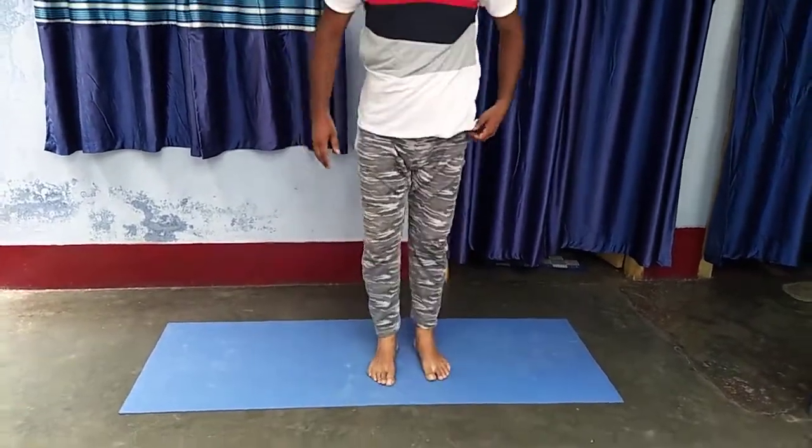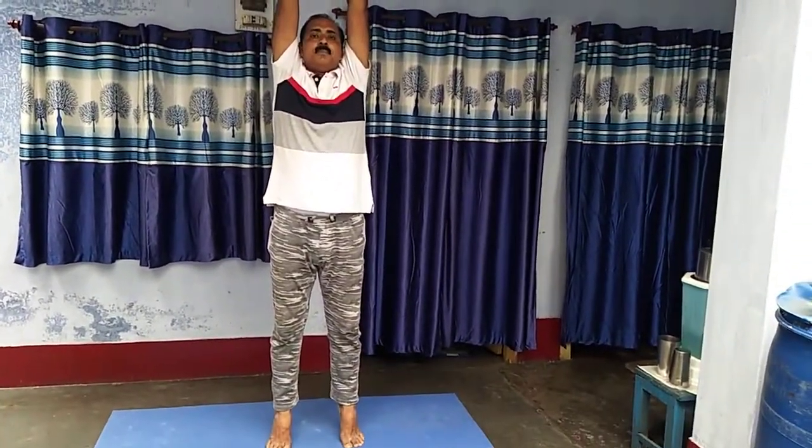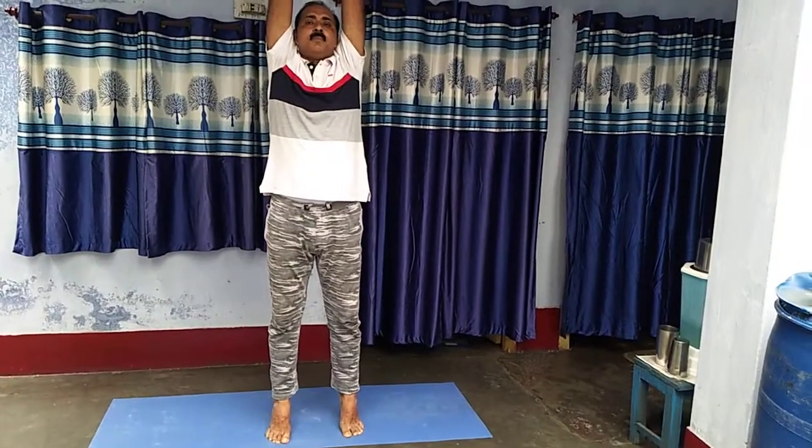And now I show you some standing position yogas. First, Tadasana — mountain pose. Both hands slowly rise and touch to ears, fingers pointing up, and twist. Heels up and stand. Then slowly heels down and hands down.